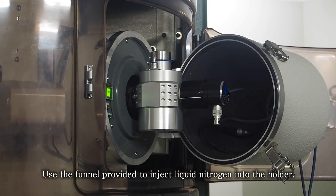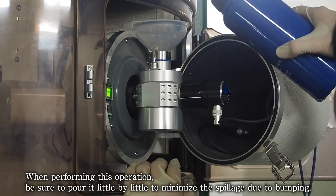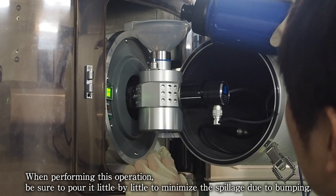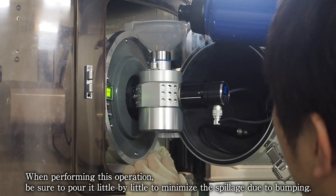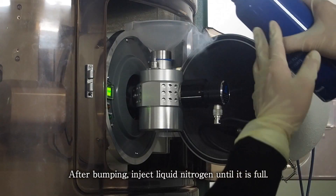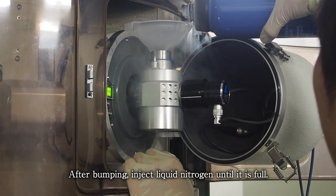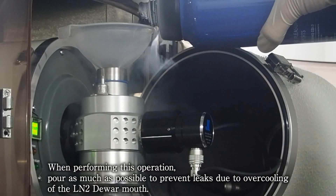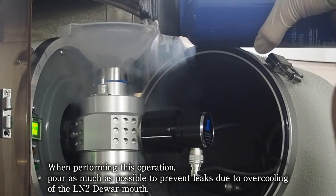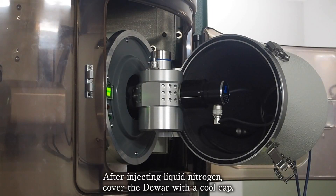Use the funnel provided to inject liquid nitrogen into the holder. Be sure to pour it little by little to minimize spillage due to bumping. After bumping, inject liquid nitrogen until it is full. Pour as much as possible to prevent leaks due to overcooling of the LN2 Dewar mouth. After injecting liquid nitrogen, cover the Dewar with a cool cap.